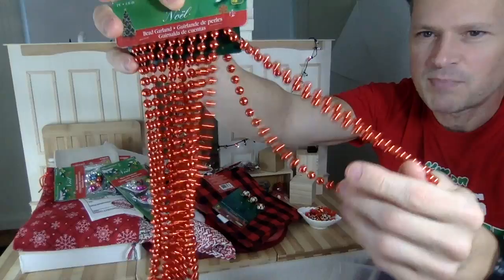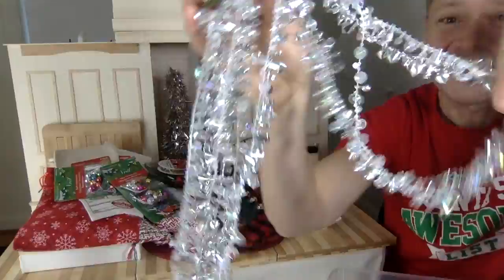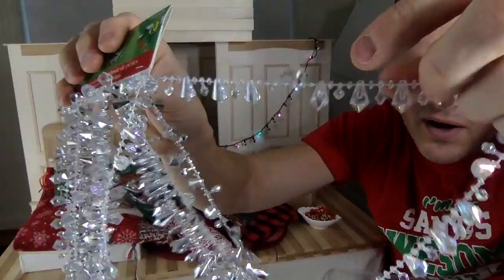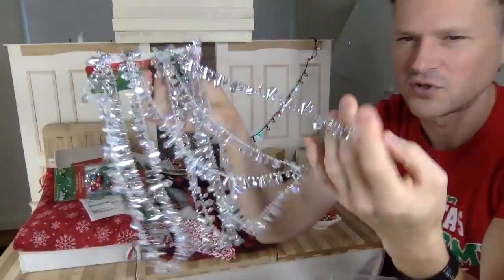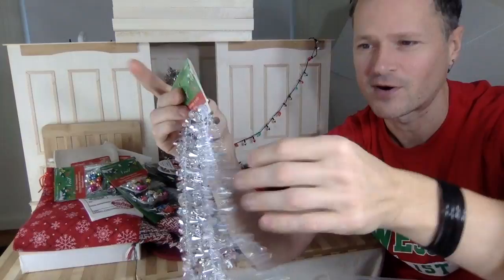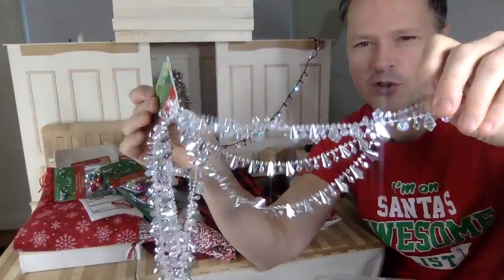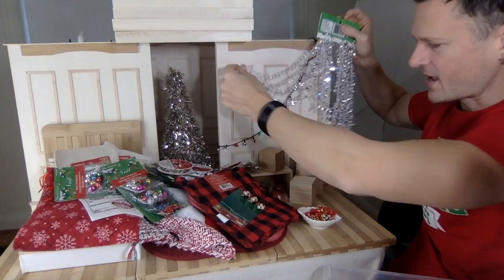Speaking of things you can drape, I found these beads — I could drape those on the tree. Really cheap for a lot of Christmas beads. And then these ones come in two strands of different colors: clear ones like real ice crystals, which will look so nice on a tree, and silver ones. In real life they look a bit plasticky, but in pictures they look super rich — sparkling in the light, like expensive glass hanging on the walls.